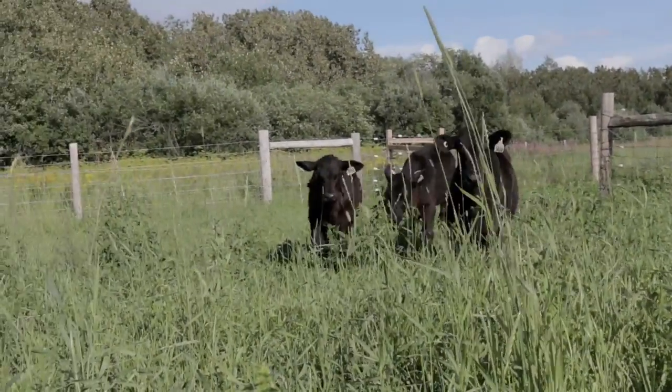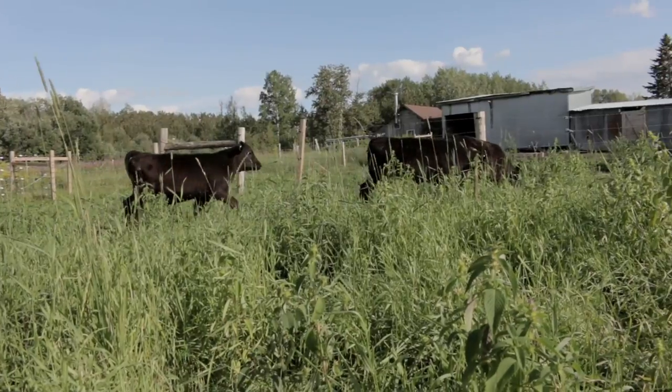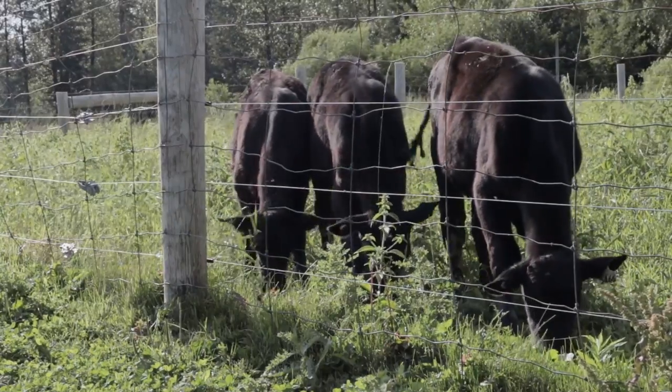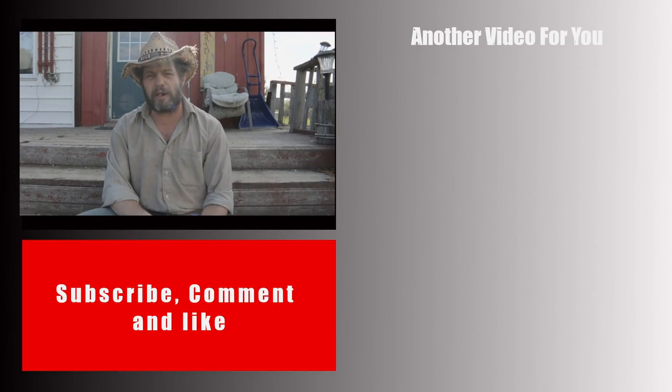As of now, they have been outside for about a month and a half and doing great. I did run into a fairly big problem with them a week later, but that is going to be part of the next video. So make sure you subscribe to be notified when that video comes out.